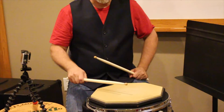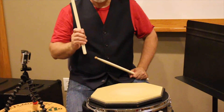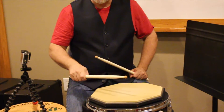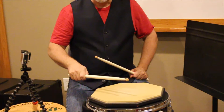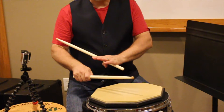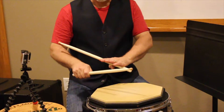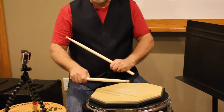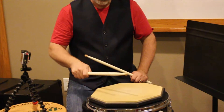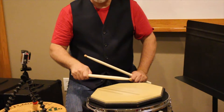So to do a down stroke, you can also go like this — you can lift it, play down, lift, down, lift, down. The down stroke: I don't let it rebound all the way back up. I control it and I stop the stick two or three inches off the drum. Those would be our down strokes.